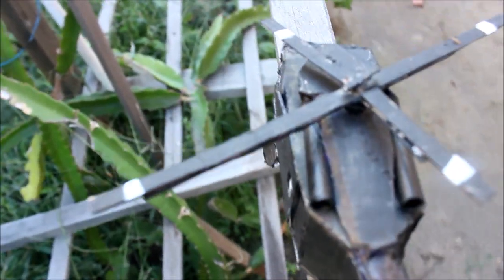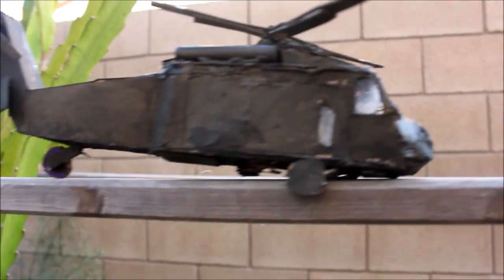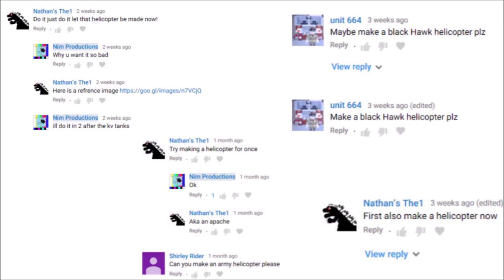Today we'll be making a helicopter, specifically the Black Hawk helicopter. This American helicopter was made in 1979 and was used in many combative conflicts. This helicopter was requested by Unit 664, and Nathan the One has also been pressuring me to make this for quite a while, so thank you for requesting this helicopter.